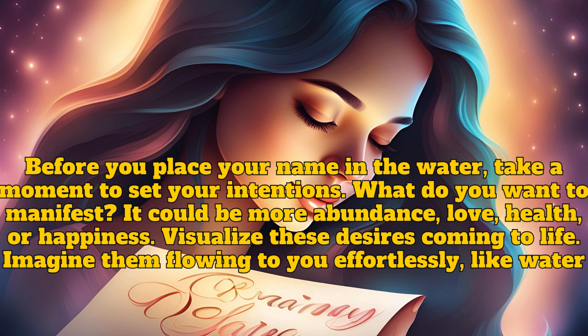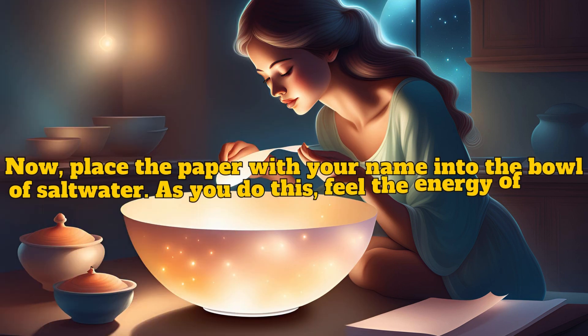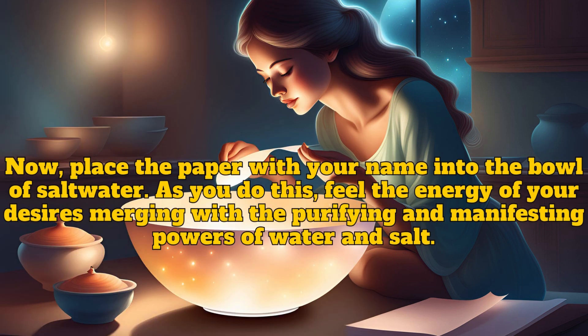What do you want to manifest? It could be more abundance, love, health, or happiness. Visualize these desires coming to life — imagine them flowing to you effortlessly like water. Now place the paper with your name into the bowl of salt water. As you do this, feel the energy of your desires merging with the purifying and manifesting powers of water and salt.